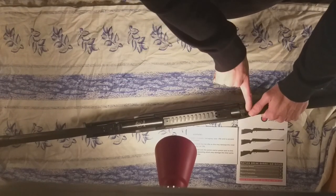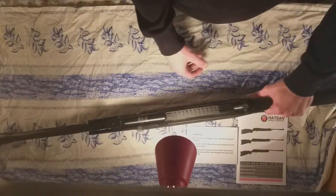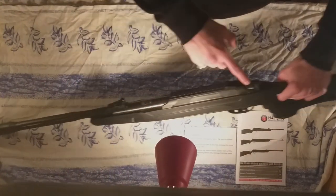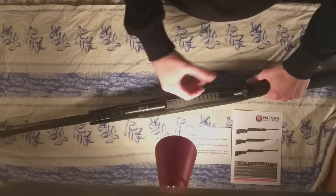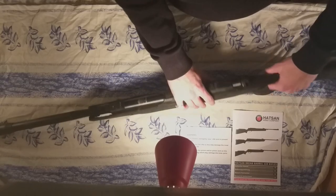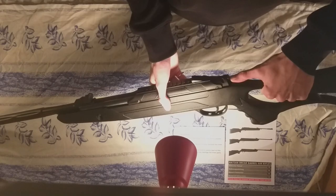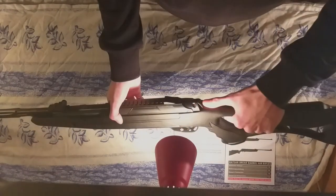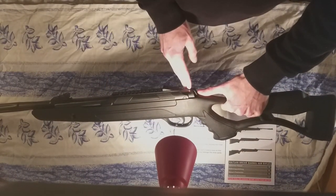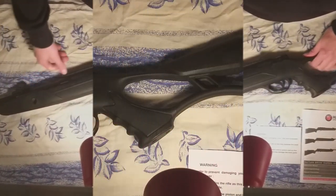The gun has a safety with an ACS — an Automatic Cocking System — which means when you break the barrel it automatically cocks the safety. You can also engage it manually by pulling the lever back. When safe, you see no color; when it's not safe, a little red dot is visible.